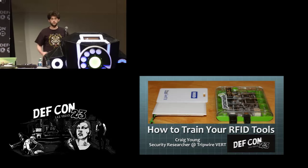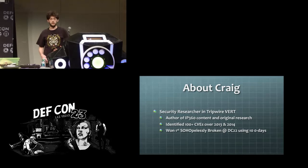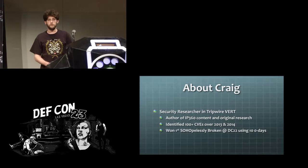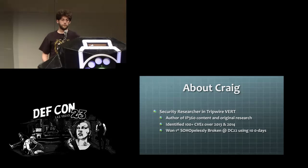My name is Craig. I'm a security researcher with the Tripwire Vert group. I write content for our IP 360 scanner and I also do a lot of vulnerability research on my free time and at work. But today I'm actually going to be talking to you not about vulnerabilities but rather about how to work with some of the tools that are out there for RFID hacking.